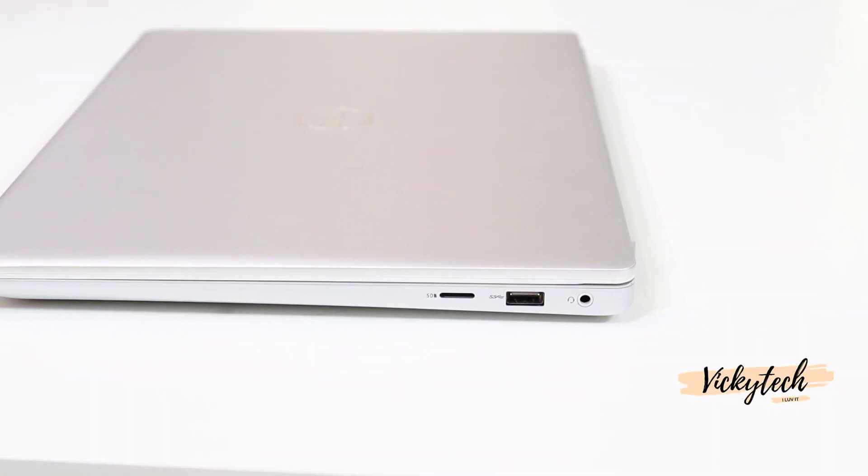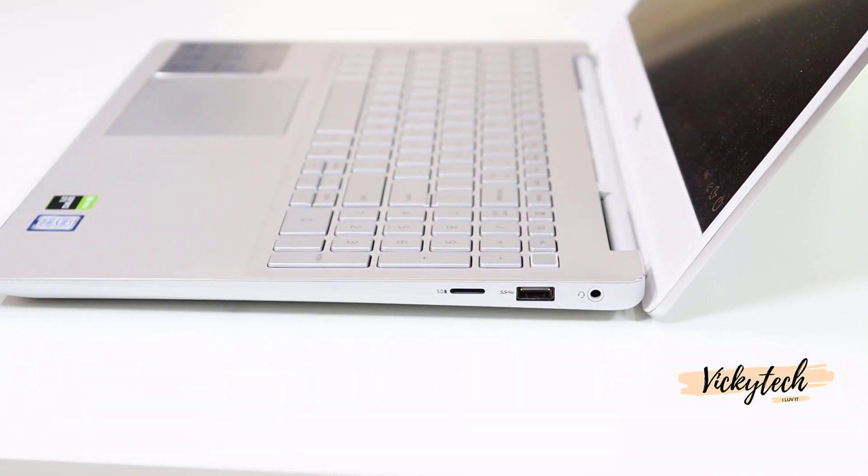Check the LCD screen hinges by closing and opening the lid. If the movement is not smooth, the hinges may not be fitted properly. If you know how to fix them yourself, do it; otherwise, contact the seller. If you keep using the laptop with damaged hinges, you may lose your warranty eligibility.